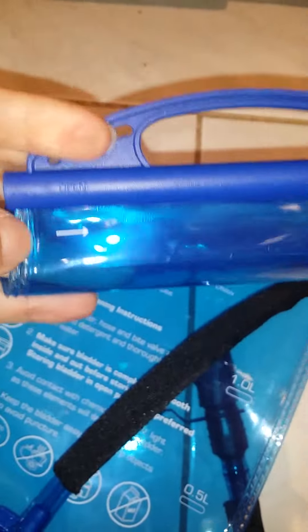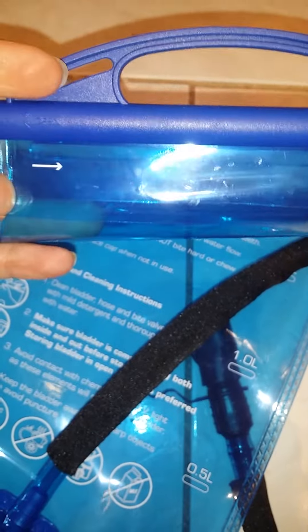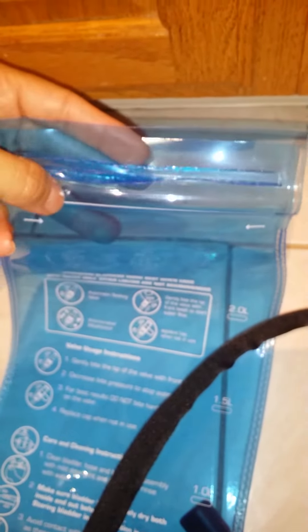The top piece: the left side has an arrow to open it and the right side has an arrow to close it. Simply slide it to the left to open, then unfold it. You can see the white line — that's the fill line. Don't go past that so there's enough room to keep it pinched closed.